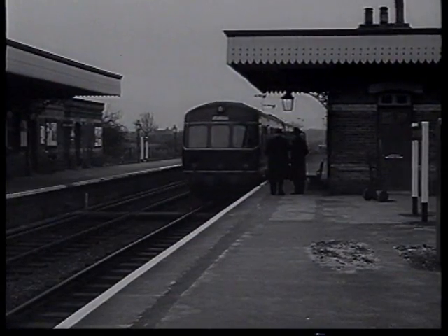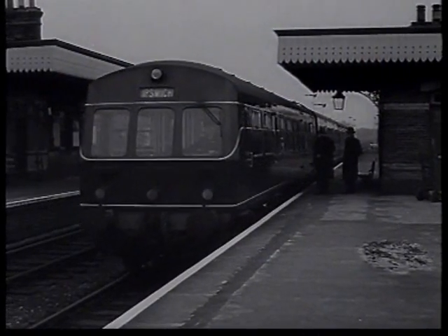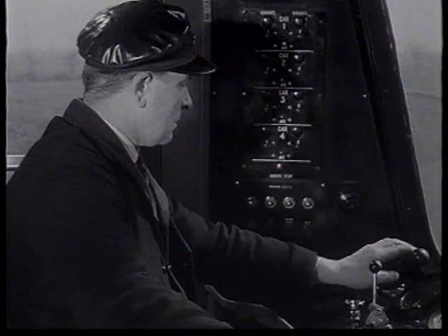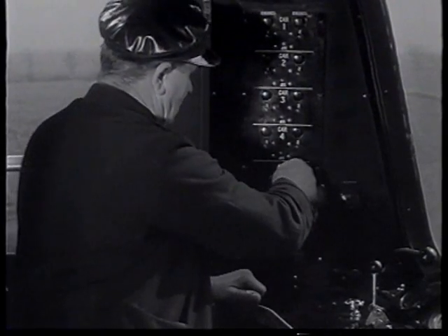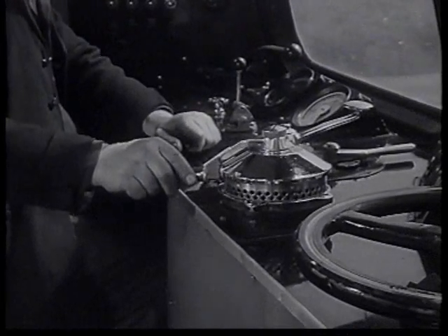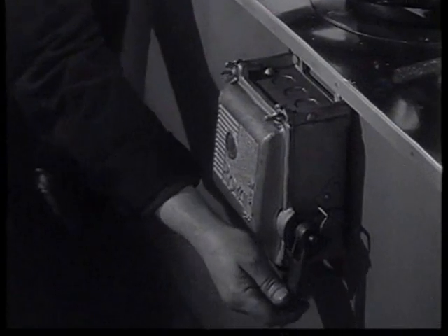We catch up the train again at the point where the two parts will be uncoupled. The uncoupling procedure is very much the same except that everything is carried out in the opposite order. In the leading cab the engines are stopped, vacuum destroyed, and the control circuit switched off.